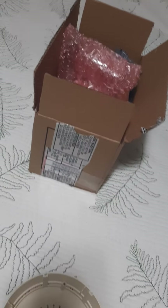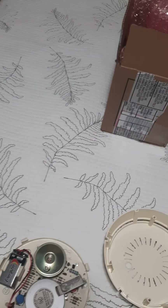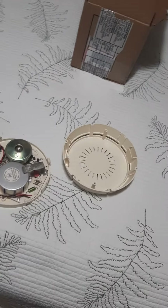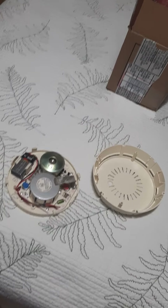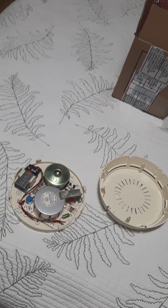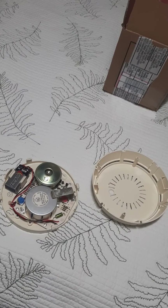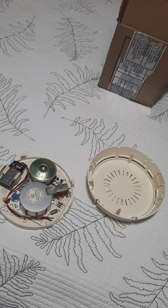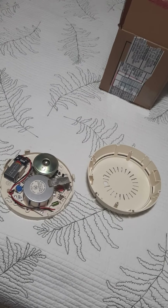So happy birthday to me. This is an early birthday gift, and I explained earlier in the week — number 777. My birthday is on August 7th, I turned 47, so that's the second 7, and the third 7 is that this is officially the 7th detector or alarm in my collection.